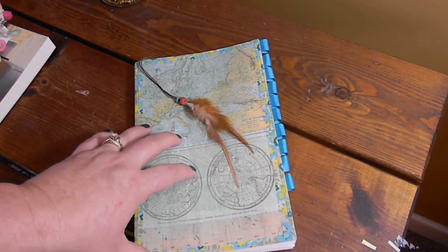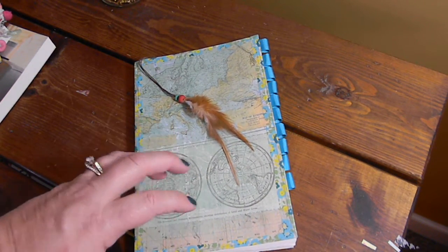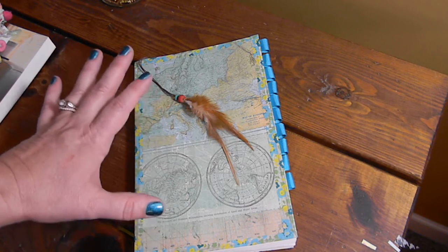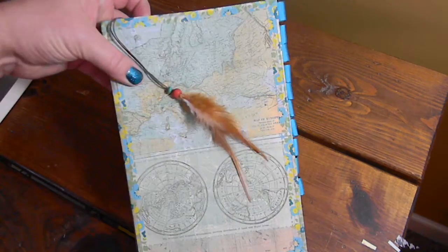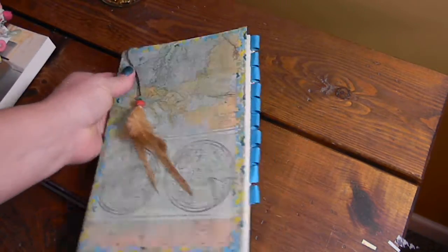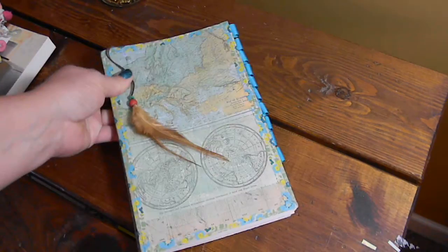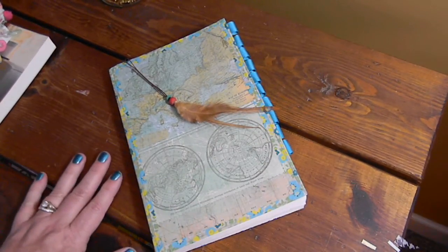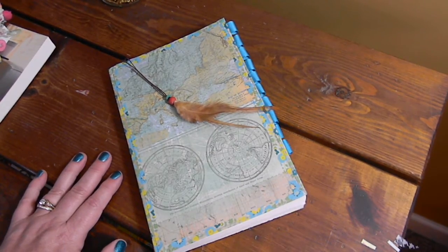I'm feeling very regimented and tactical — like an explorer, very calculated. So that's kind of my theme for this year. That's the introduction of my new prayer journal. Lots of good stuff is going to go down here in 2017. Happy New Year, everybody. Thanks for stopping by. Don't forget to plan to pray, and happy prayer journaling.